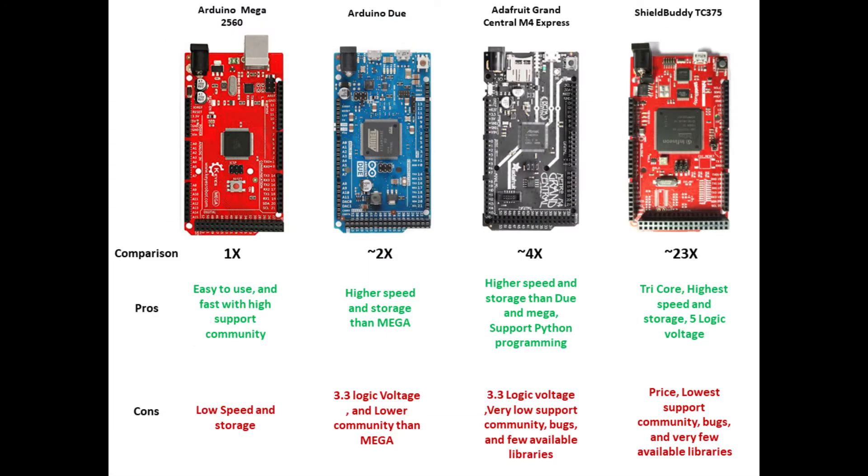What are the pros and cons of these four boards? For Arduino Mega, the processor is easy to use and fast, with very high community support regarding programming. So you can find solutions for whatever issues you are dealing with on Arduino Mega — it has a really large community. However, the cons are low speed and limited storage if you are considering a big or larger project.